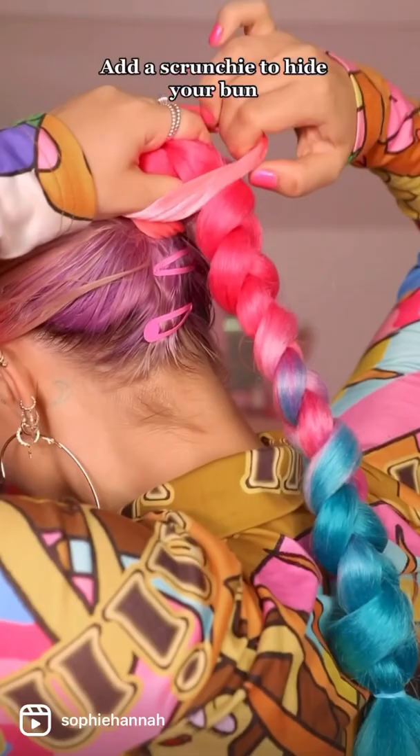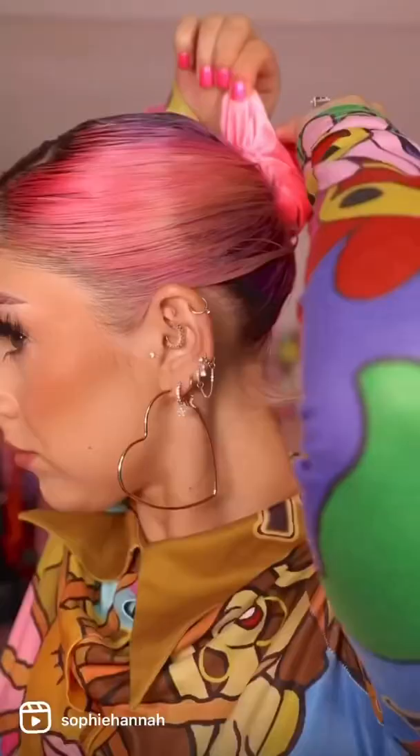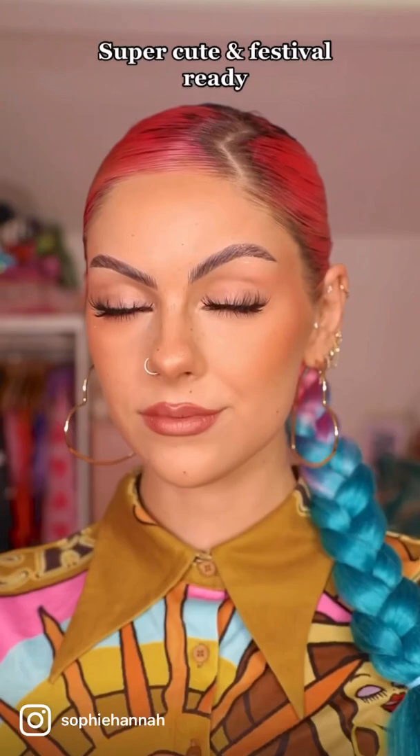Add a scrunchie to your bun. Super cute and festival ready.